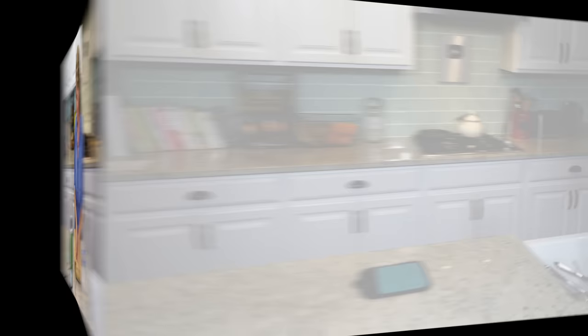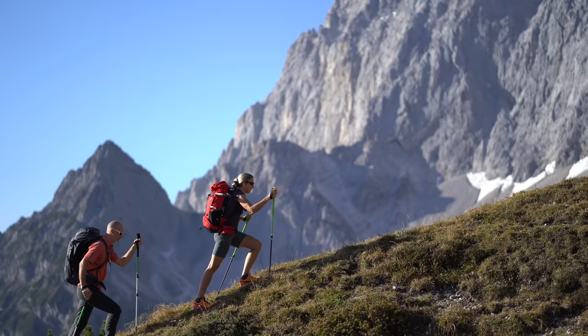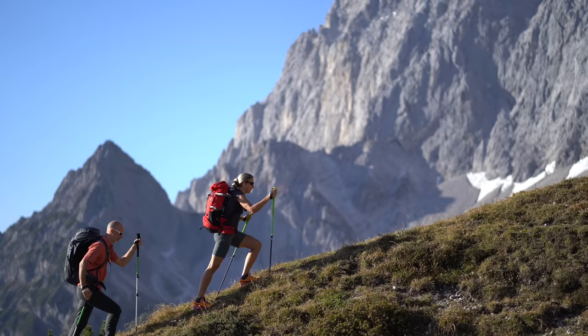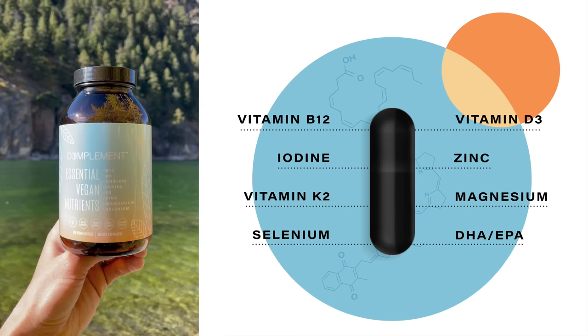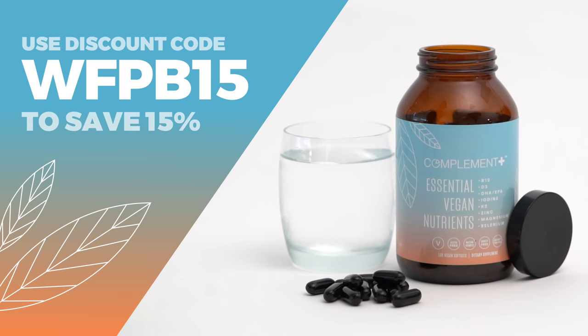Today's show is also brought to you in part by Complement. As healthy as it is, did you know there are a handful of missing or hard-to-get nutrients from a plant-based diet? The latest research suggests that complementing your diet with a few specific vitamins, minerals, and omega-3s will help boost your energy and keep you thriving for the long term. That's why I take Complement Plus every day. Complement Plus contains the eight critical nutrients in dosages optimized specifically for plant-based eaters. Plus, they're completely transparent about ingredient sourcing and third-party testing, publishing the results directly on their website. As a special discount for our viewers, use the code WFPB15 at checkout to save 15% off your order.